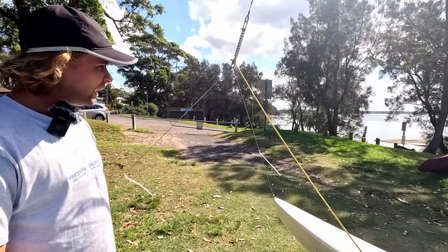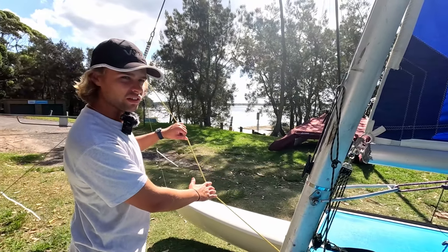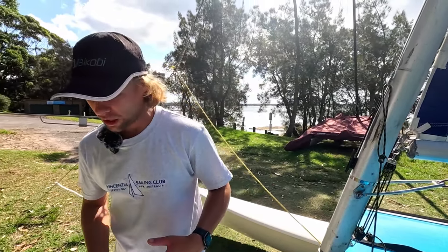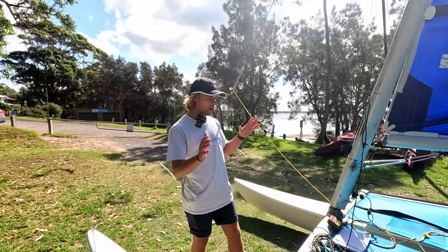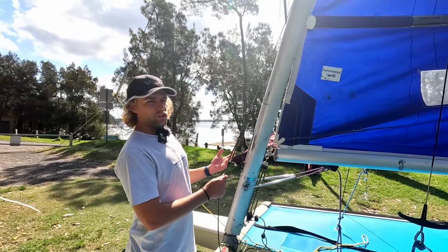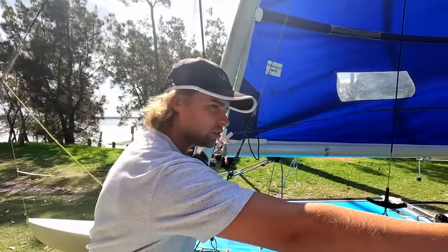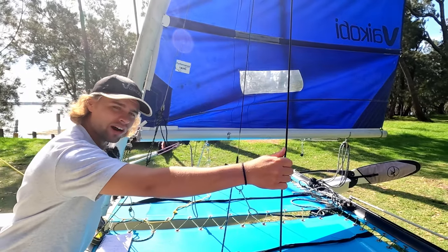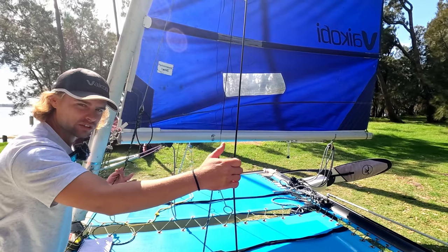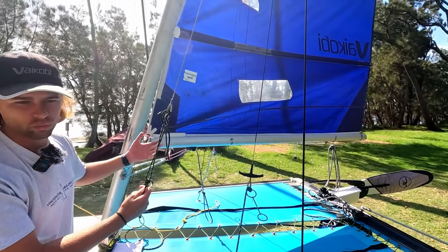I have my forestay adjuster for those light wind settings. Generally in anything more than trapping, I will take this off. So, boat setting at the moment — I have got my boat in a standard set up. To find out where that rig tension sits: it's not too tight, not too sloppy. It's tight enough to keep the mast solid and rigid, but not tight enough that it stops the rotation of the mast when we are sailing.